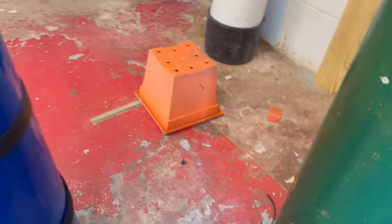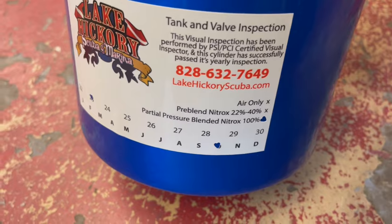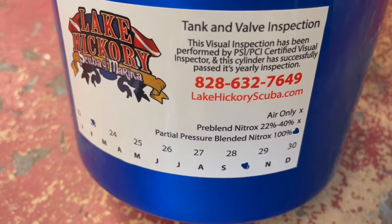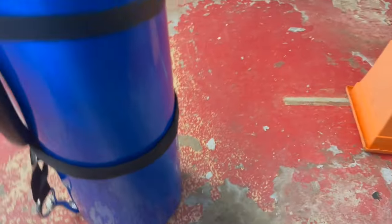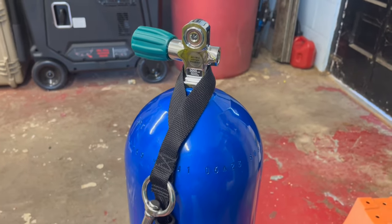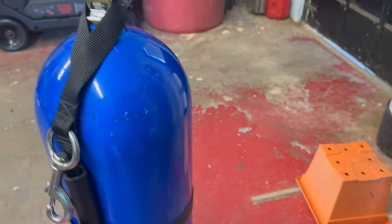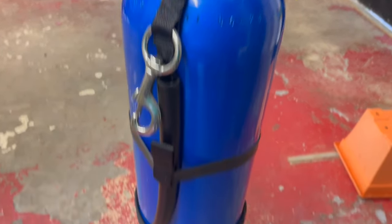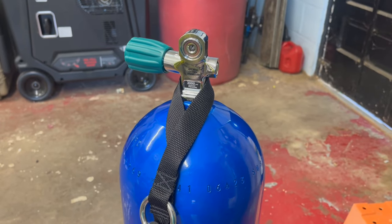This cylinder does not have to have a nitrox sticker. What it does have to have is an inspection sticker that tells me what I can put in it — is it air only, up to 40 percent, or in this case it is stamped out for partial pressure blending nitrox up to 100%, which would be pure oxygen. In partial pressure blending, that's what we're actually putting in here. The sticker also lets me know this cylinder has been O2 cleaned, so it will be safe for partial pressure blending.